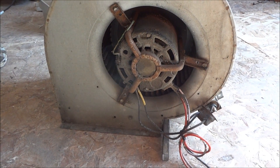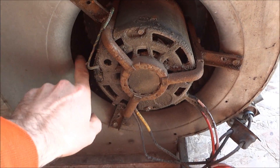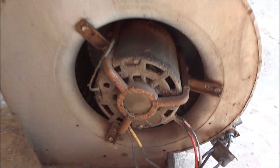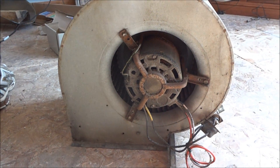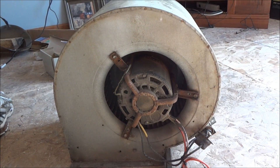The motor does spin, but it doesn't rev up properly. It's obviously filthy and dirty. I doubt that's the exact issue — I'm probably going to go spend about a hundred dollars on a new one and have the whole problem fixed.